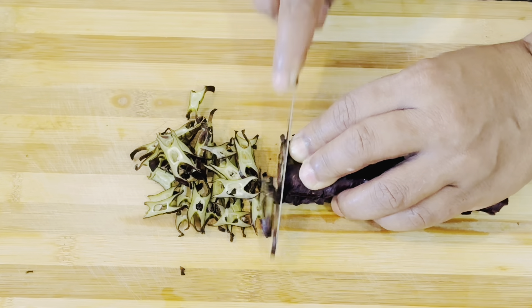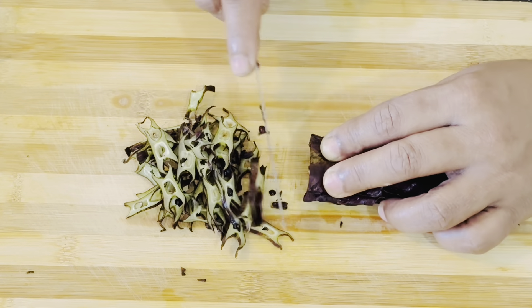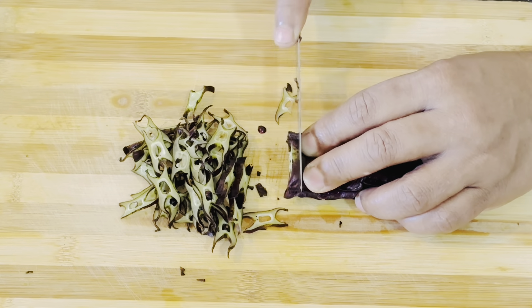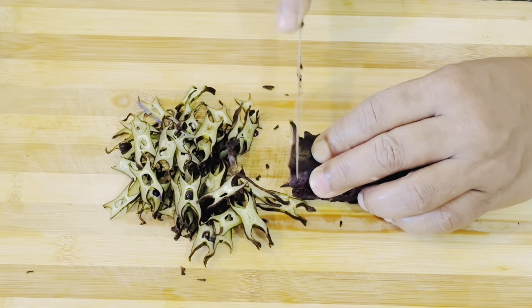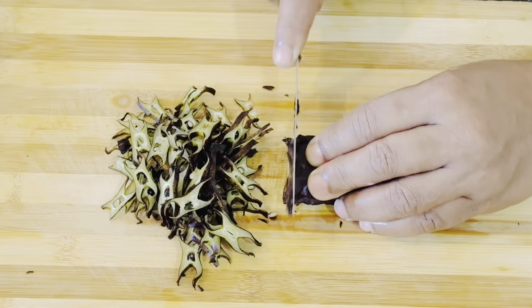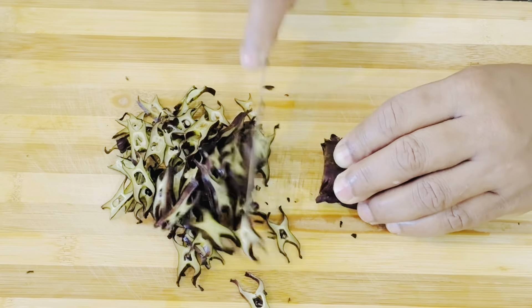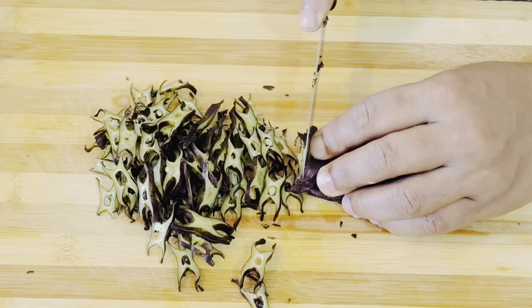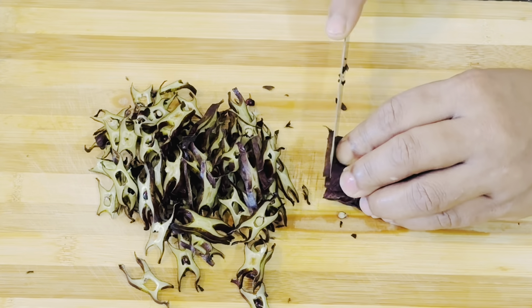If we have to taste it, we will taste good. I will have a taste of the beans. I am using the beans for the taste of the beans.